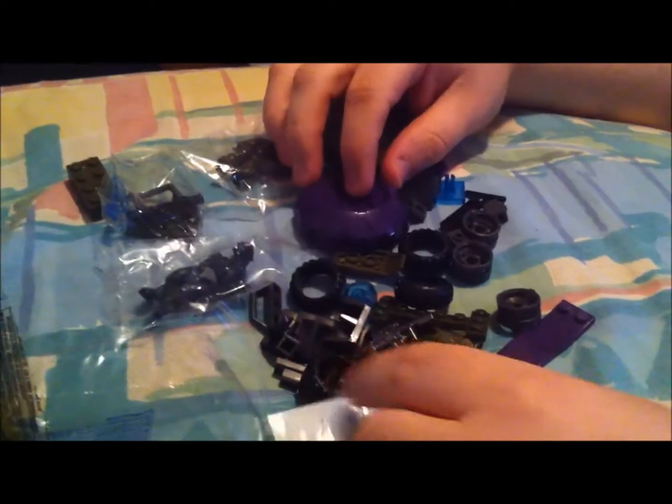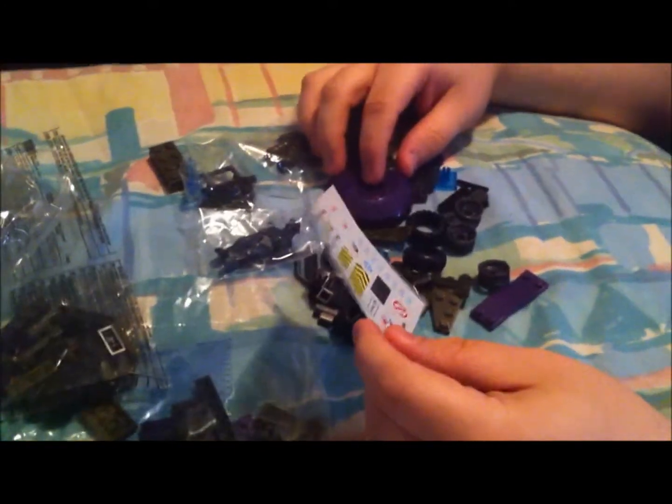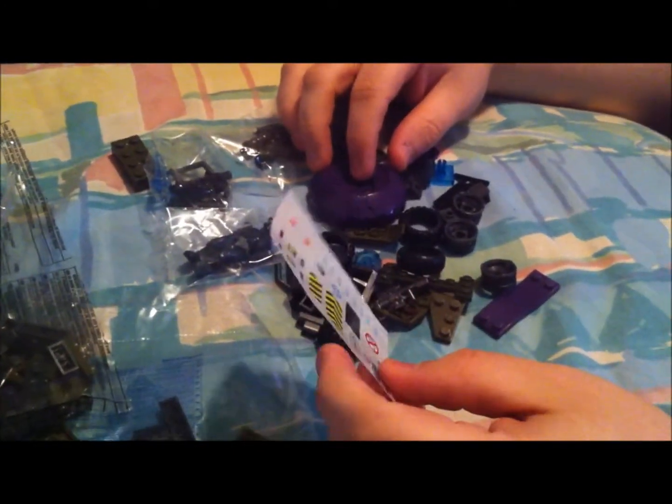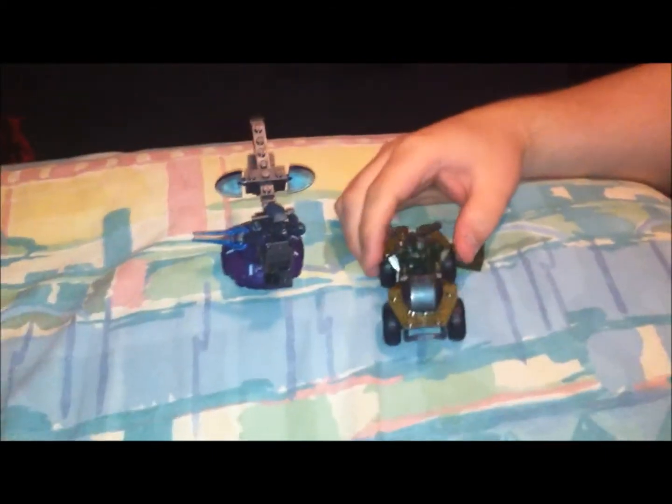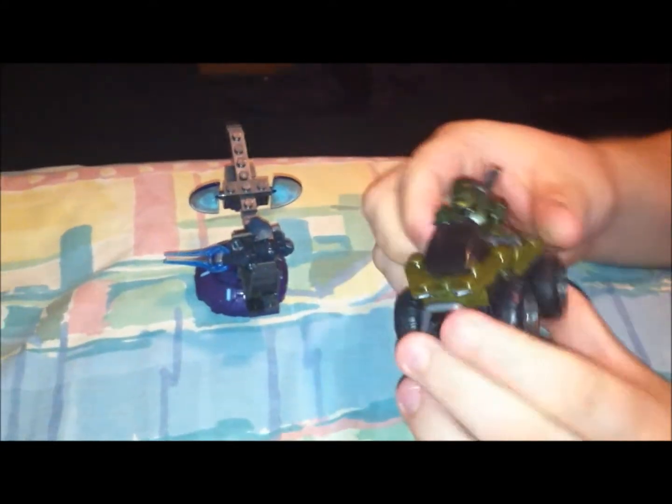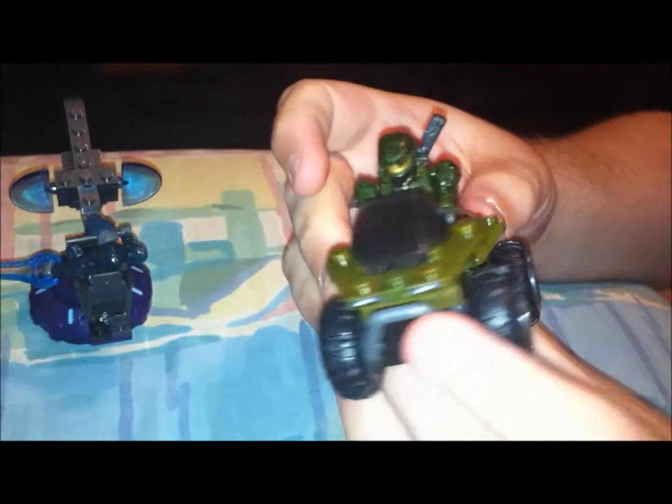And that's pretty much it. I will cut to the finished product. Alright, here is the finished product — the Mongoose, the Spartan.